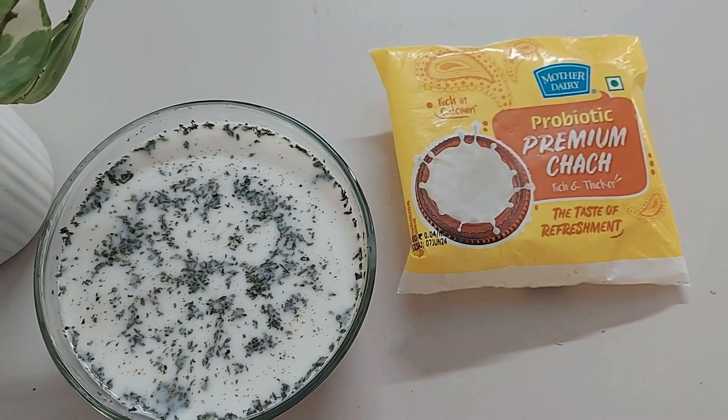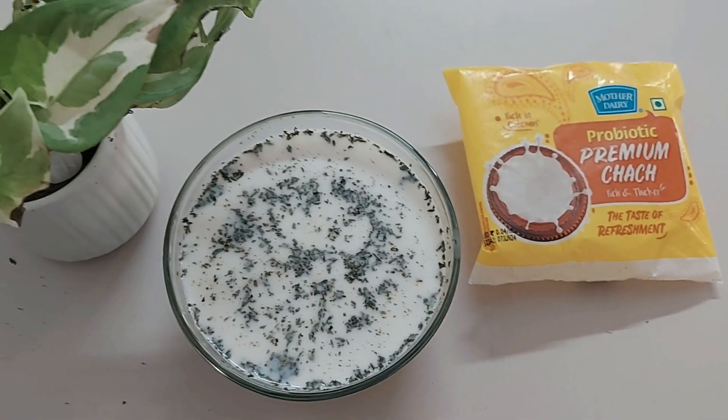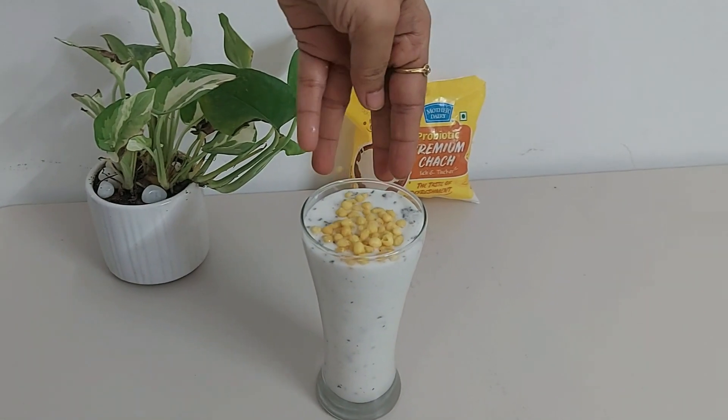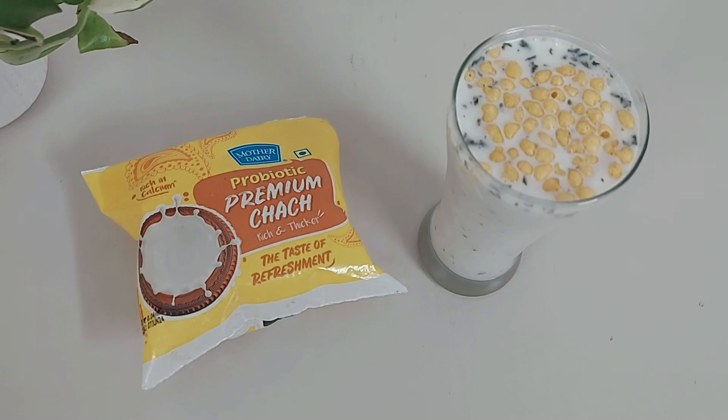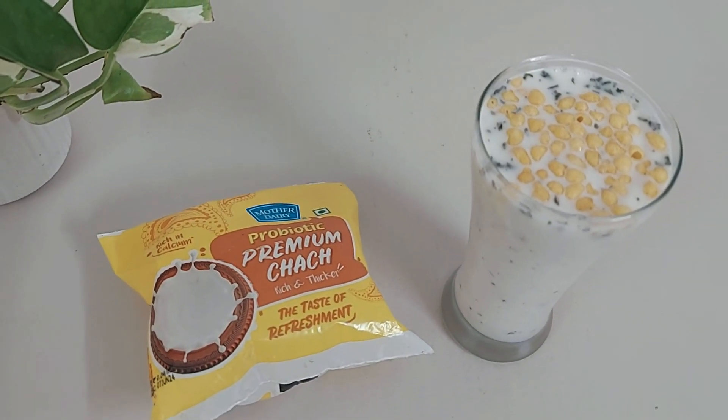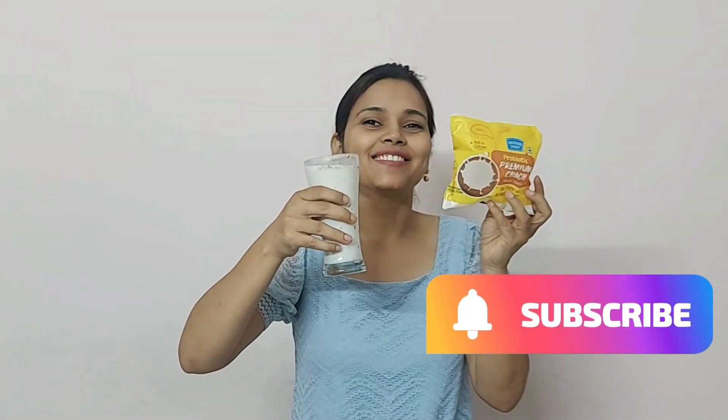You can top it off with some crisp boondi — it tastes yum! This is really good during summer; it will keep you hydrated and chhach has a cooling effect on the body. So this summer, give it a try, and subscribe for more such videos. Bye bye!